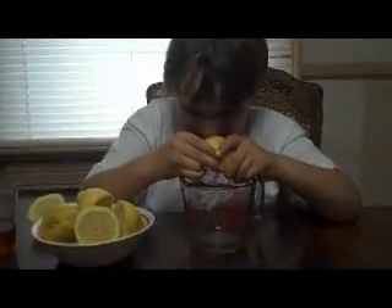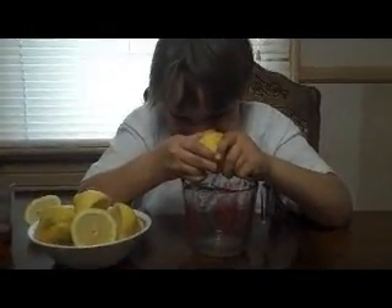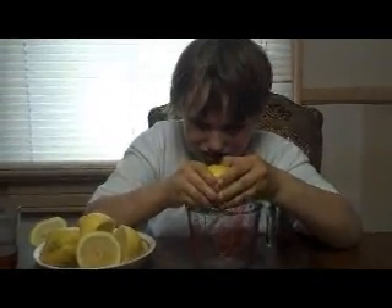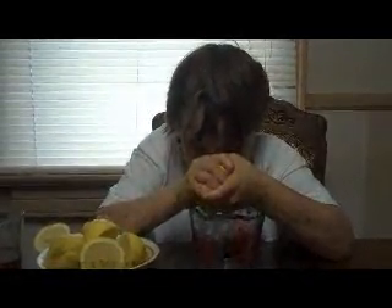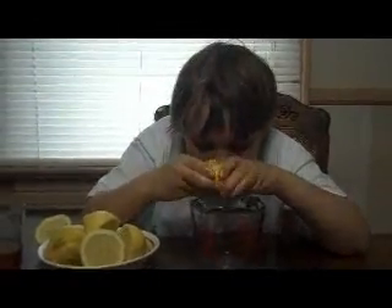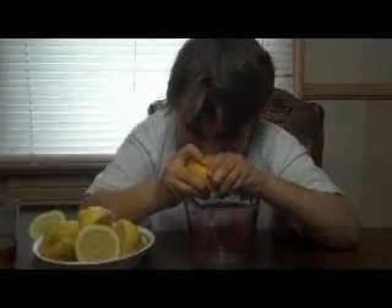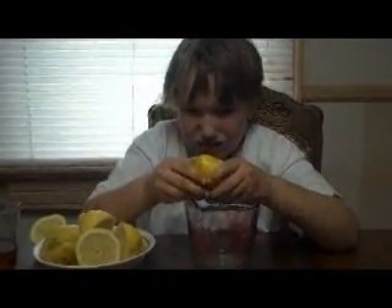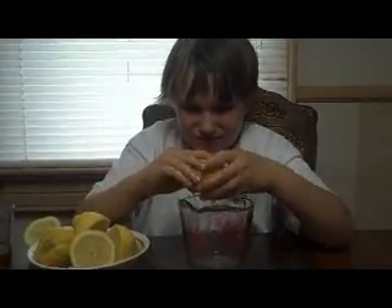It's fun to make the lemonade. Alright. Squeezing real hard. I think we'll let Jakey do this for a little bit, and then we'll come back and finish up the lemonade. Keep squeezing. Okay, you keep squeezing and we'll be right back.